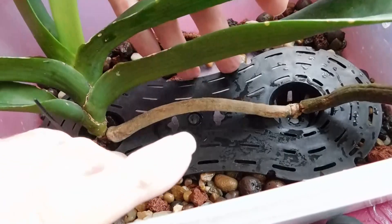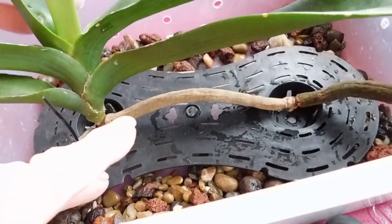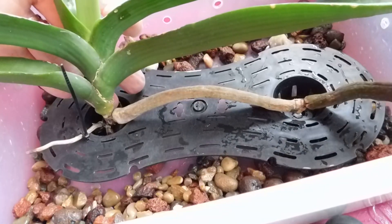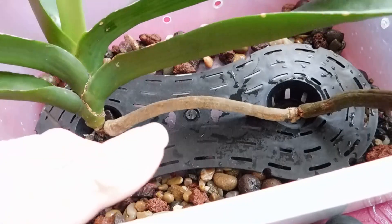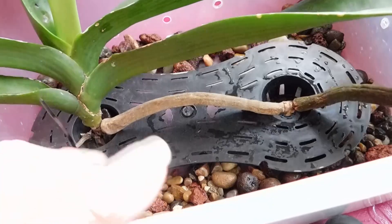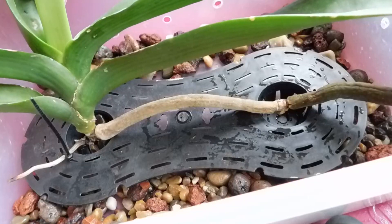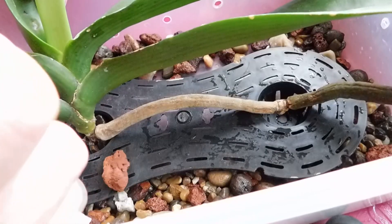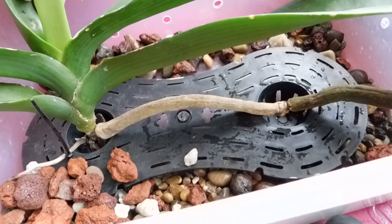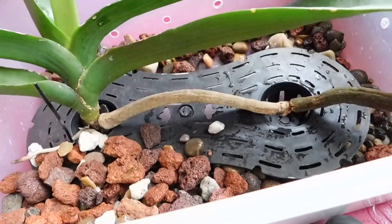That area is now stable enough. I need this side to be weighted down a little bit more. I'm hoping that this aggregate will hold it in place.